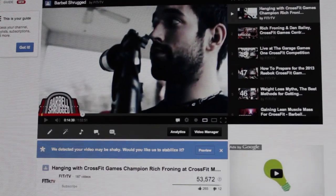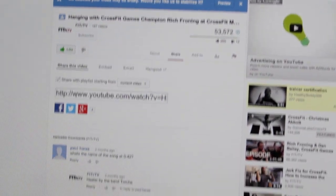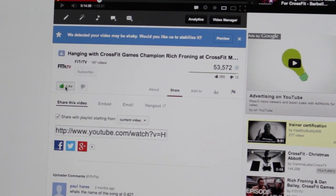If you like this video or any of our other videos, make sure to share it on your Facebook wall by clicking share and then the Facebook icon, and also like it. Thanks.